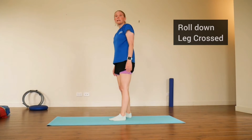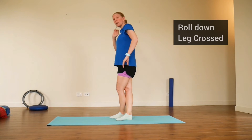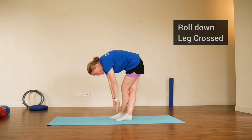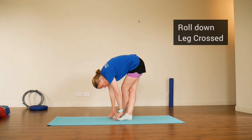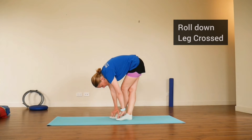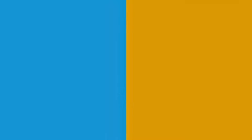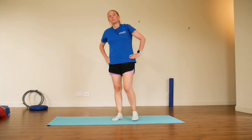Then uncross those legs and cross them the other way to target the other leg. Go with your own breathing pattern — breathe out as you reach for your toes, breathe in as you stand back upright.